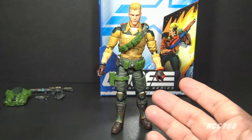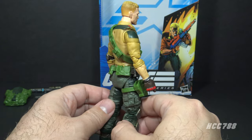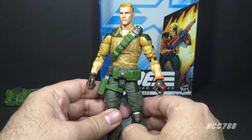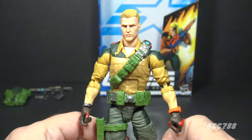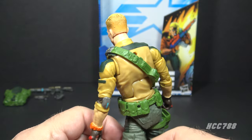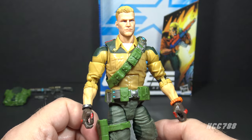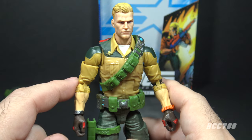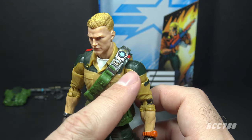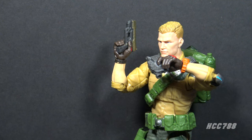I think this Duke is fine. I definitely don't like it as much as the vintage Duke action figure, but you can tell this is Duke at a glance, which is a pretty basic criteria. There is a variation on this figure — some later releases had slightly different colors and paint applications, but I'd consider that a variation, not a different version. With every new iteration of GI Joe we always get a Duke figure, so you can expect to see more of this character. If I were to change anything, I would remove the green from the shirt and give him a fully khaki shirt, and I think Duke should look older.